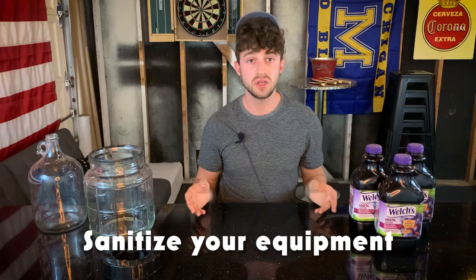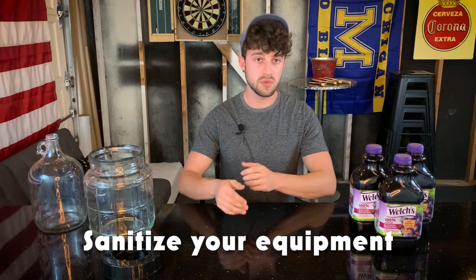So the first thing that I did here is I sanitized all of my equipment. If you don't want to make the commitment at this point to buying Star San Sanitizer and doing all of that, I would just really thoroughly wash all of your equipment in soap and water. You don't want to make that a habit — you really want to go the extra step and actually sanitize. But nine out of ten times you'll be fine if you just wash with hot water and soap all of the equipment, all the stuff that's coming into contact with your wine.